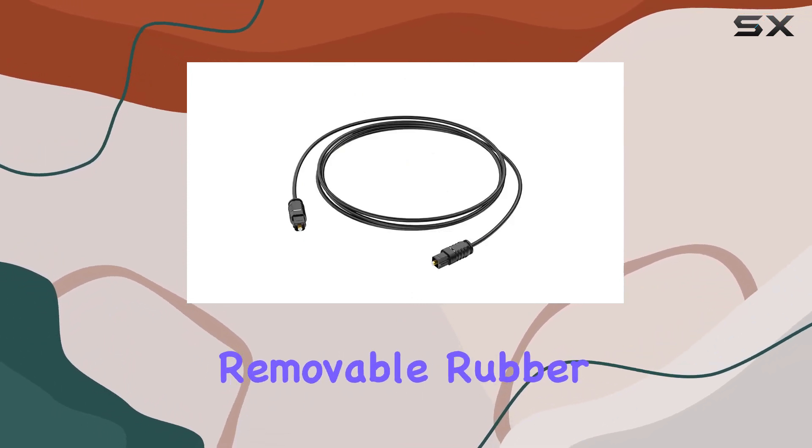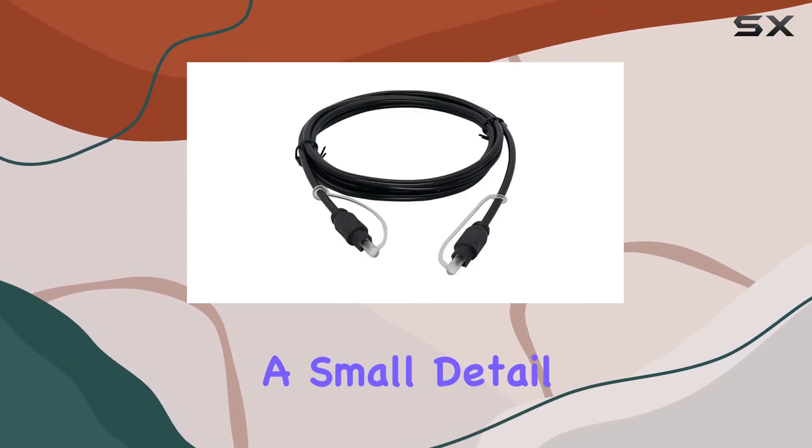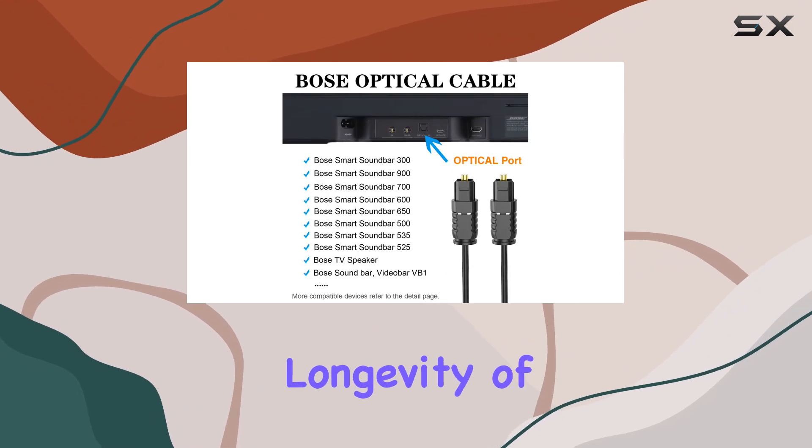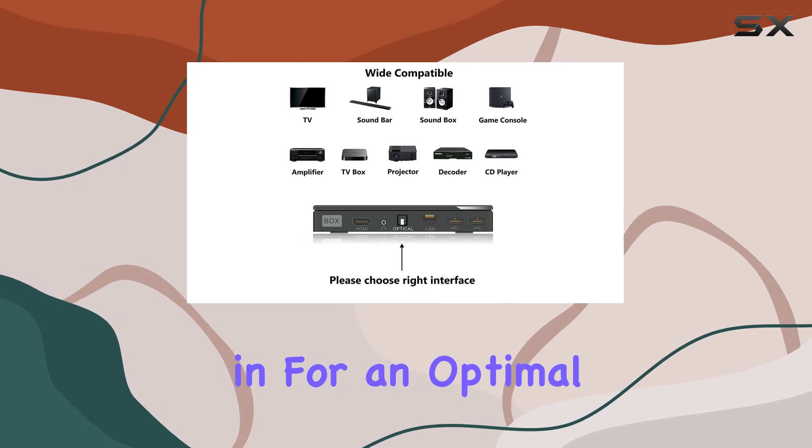One standout feature is the removable rubber tips, providing protection for the cable when not in use. It's a small detail that goes a long way in preserving the longevity of your investment. Just remember to remove them before plugging in for an optimal experience.